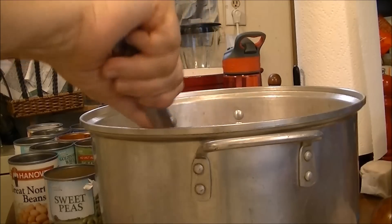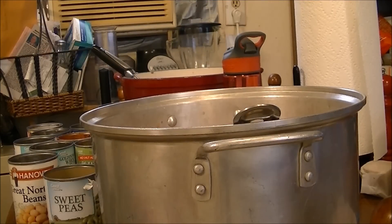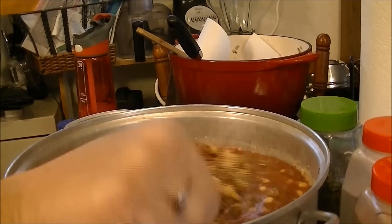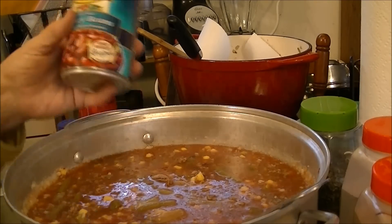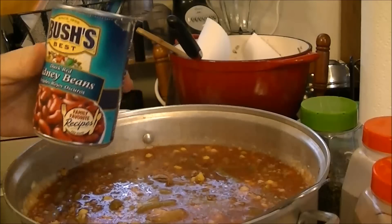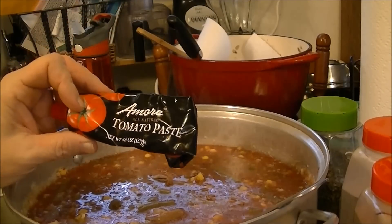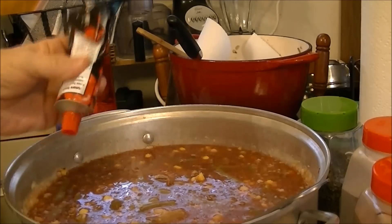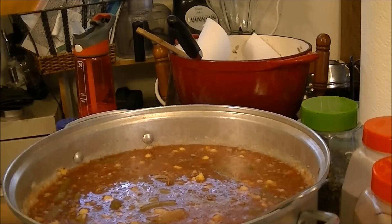I'm going to put in the spices and bring you back when I get to that point. Okay, I'm back — you can see this big pot of soup. My kids are going to love it. I also added one can of dark red kidney beans and about two to two and a half tablespoons of Amore tomato paste.